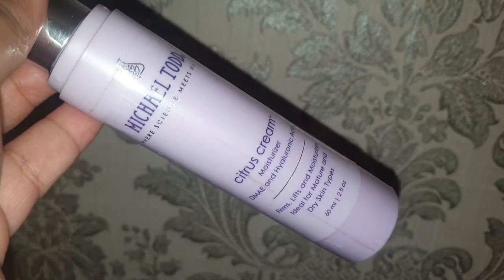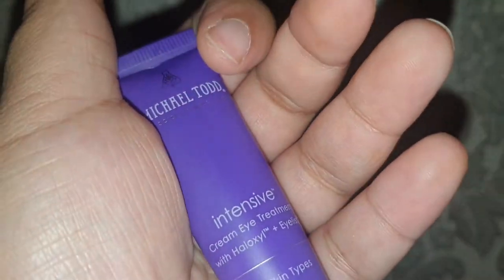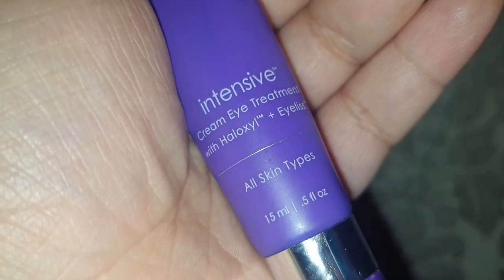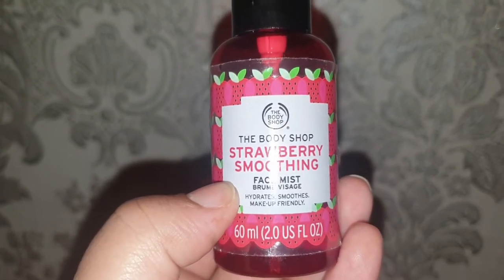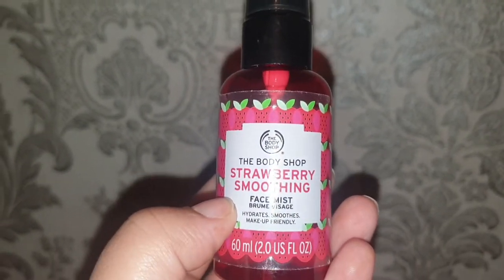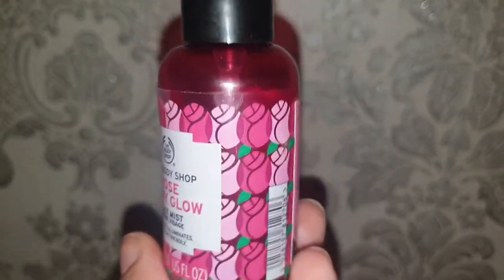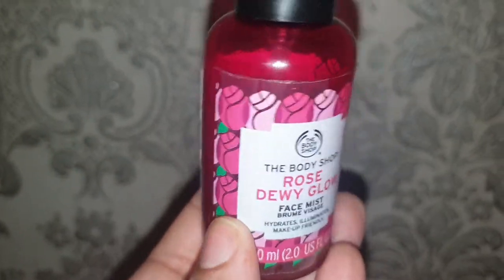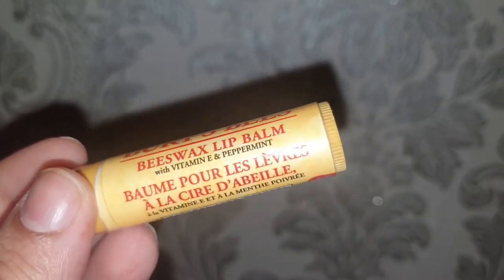Moving on, the next item is the Michael Todd eye cream — same design as the face cream. After that I always use a face mist. I use two from the Body Shop: the strawberry smoothing face mist and the rose dewy glow face mist. I always use both of these — they give you that shiny, healthy looking skin, really good.